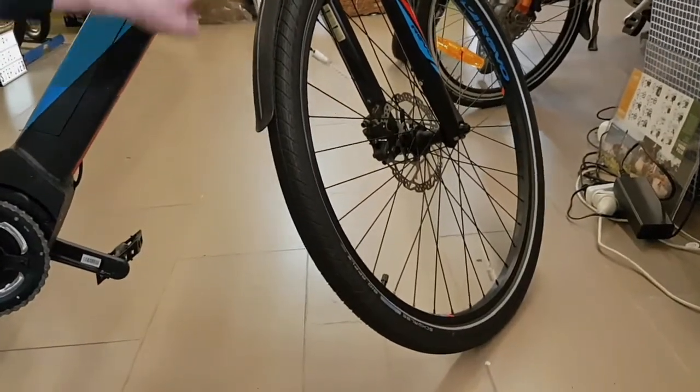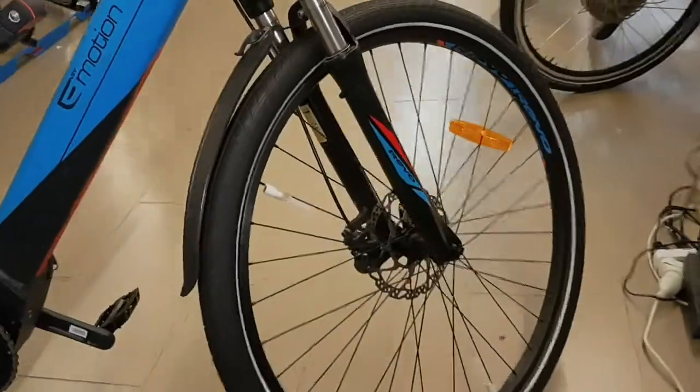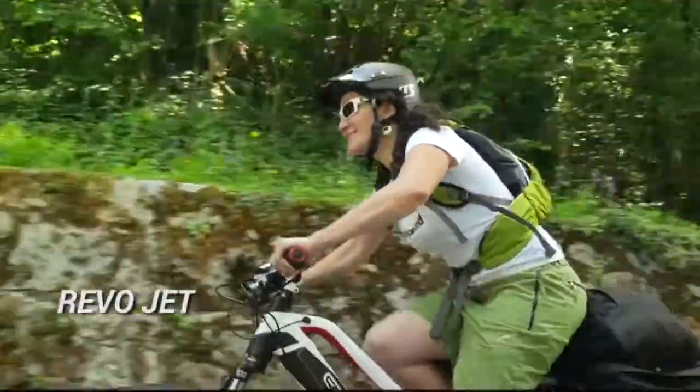It has front suspension, which is pretty basic — it's certainly not designed for mountain biking, but it's got good suspension for the road. You can lock it out if you like for big hill climbs.